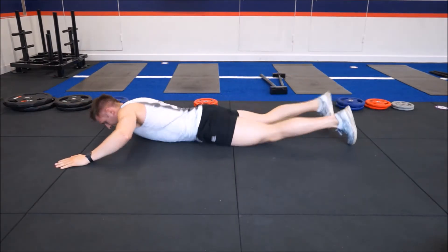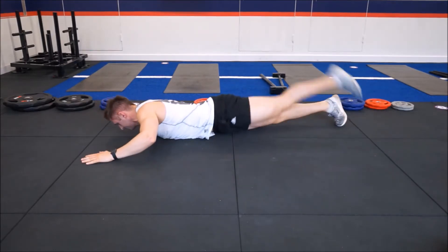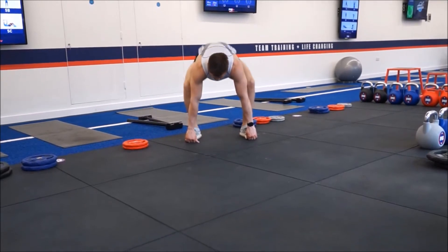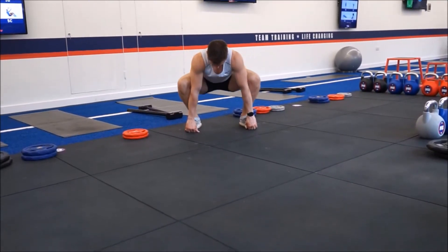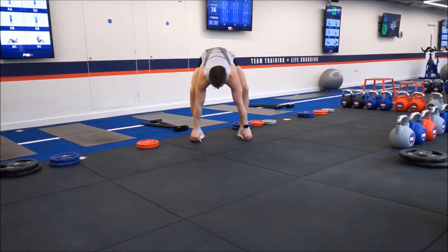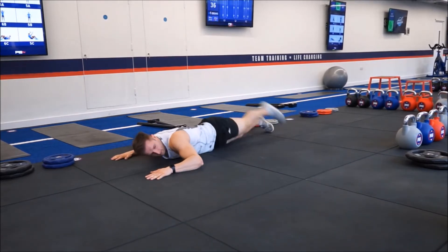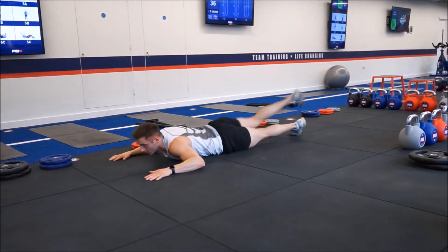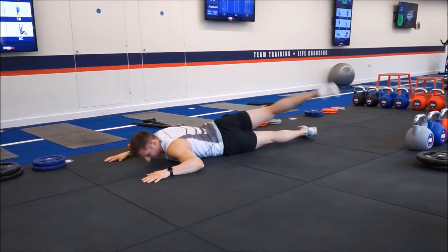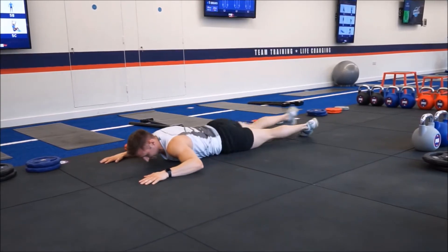Stretching also improves your balance and can reduce the risk of falling over. A massive one is that it increases posture. A lot of people who have bad posture majorly have bad range of movement and flexibility through mainly the posterior chain. As you can think, with a person who is more likely to sit down for most of the day, their shoulders are rounded through that posture — being over a desk, and so on.